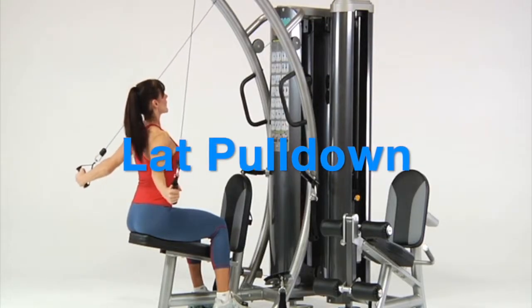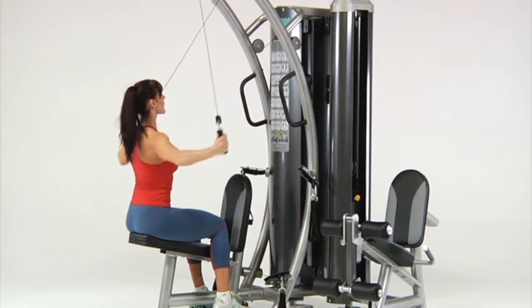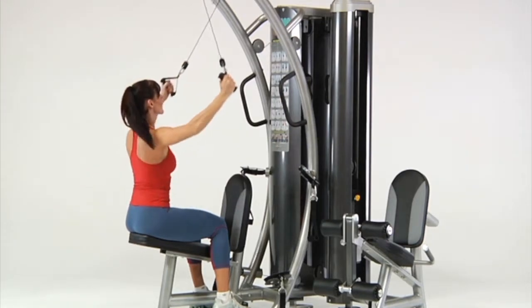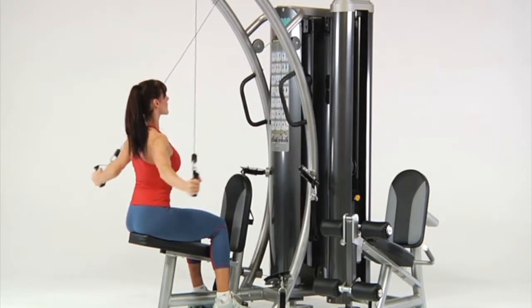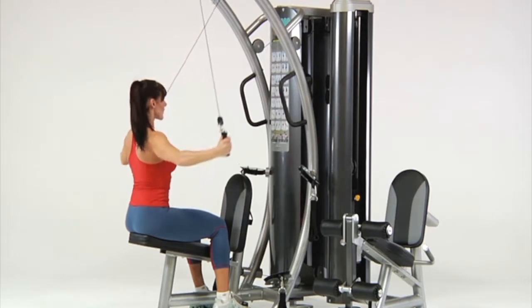Lat pull-down. Sit on the bench facing the gym. Cross your hands and grasp the left handle with your right hand and the right handle with your left hand. Pull your elbows down to your sides and slowly return to the start position while maintaining an upright body posture.